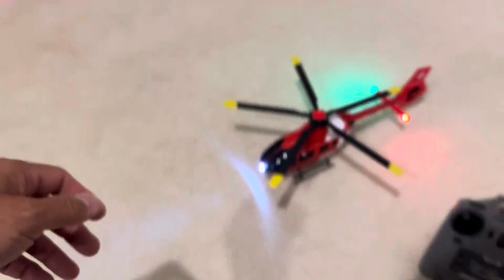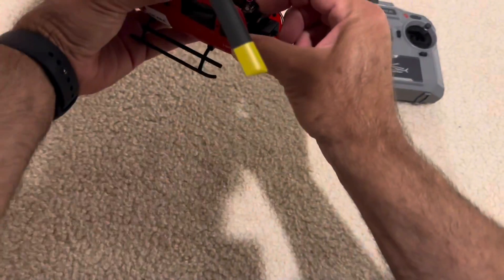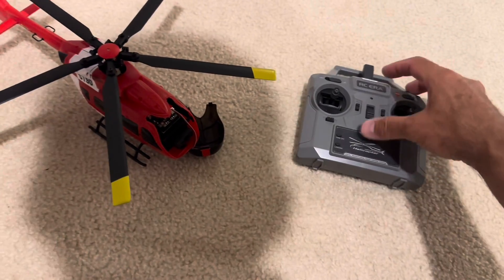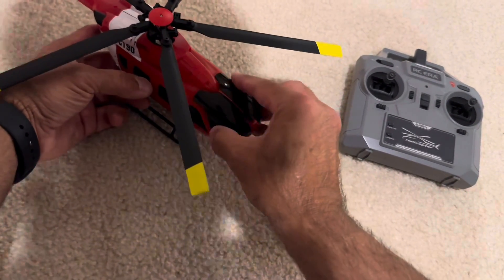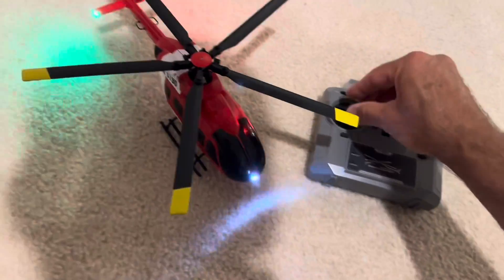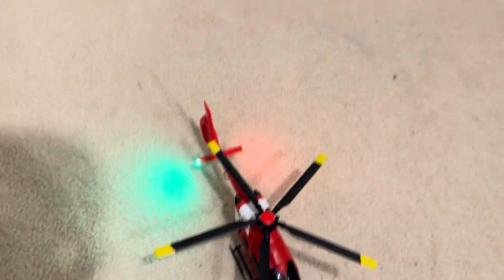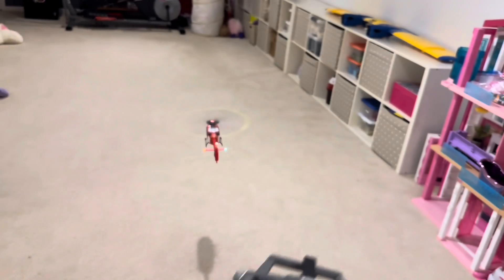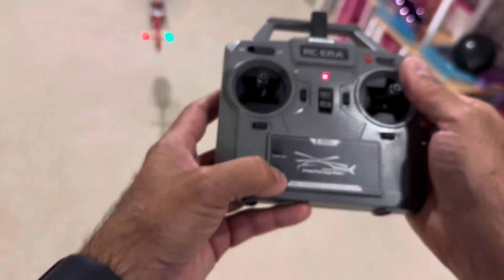Once it's landed, you come here and turn it off, then turn the radio off. Turn the radio back on, turn the helicopter back on, and rebind. Your gyro settings are now stored. Let's take it up now — there, rock steady — and land.